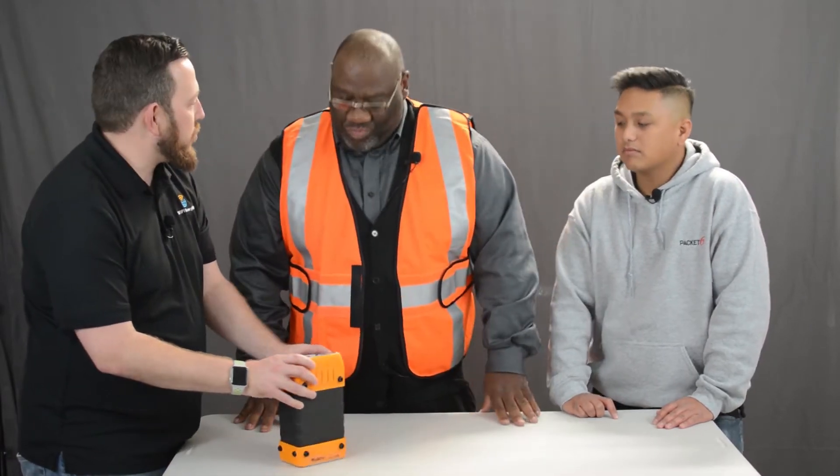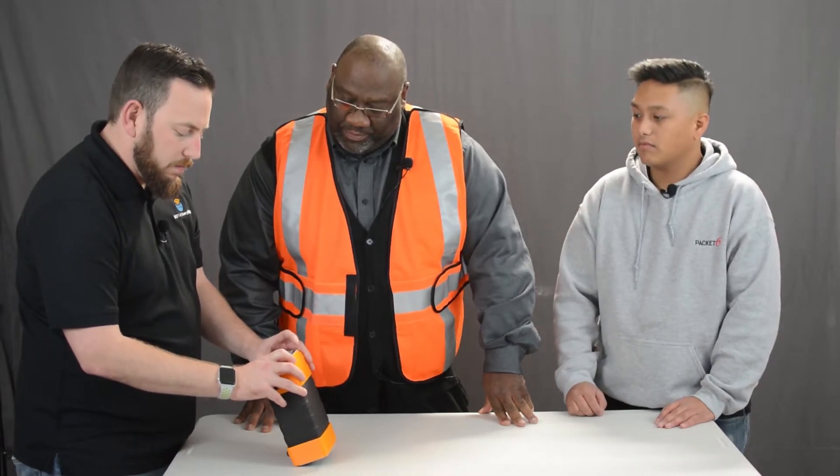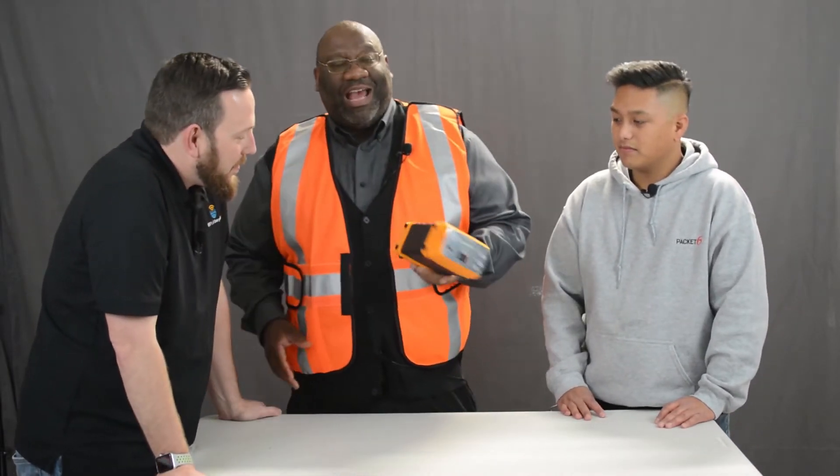There were some ports in different spots when we first showed it, and it was a little less informative. Now it even tells you how to take it apart. One concern you may have is whether you can take this on a plane — the answer is yes. TSA says that if the battery is 100 watt-hours or less you can bring it on, and this is 84 watt-hours.